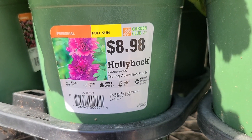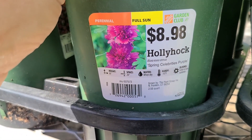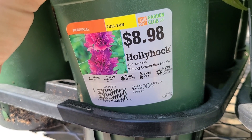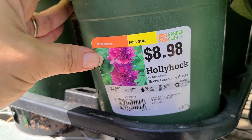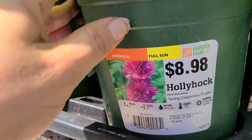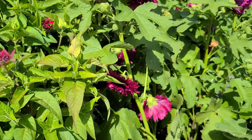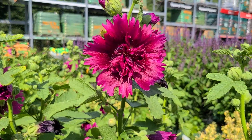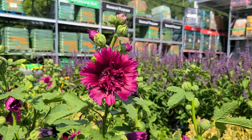Wait till you see this beautiful bloom on this hollyhock. This one is called Spring Celebrities Purple. It gets 36 inches high, needs 20 inch spacing, water when dry, is hardy to negative 10 degrees, and blooms early to late summer. It's a full sun perennial and this is their house brand plant at $8.98. The bloom is gorgeous — it almost looks like a dahlia.